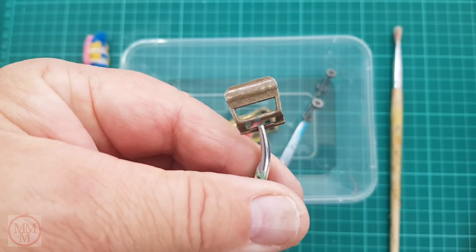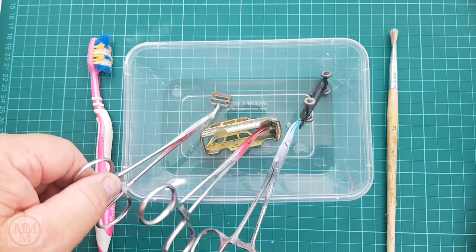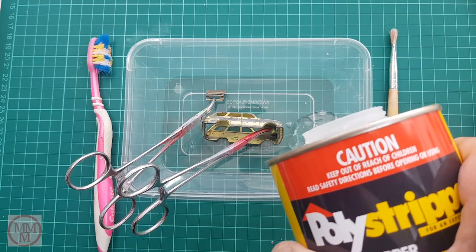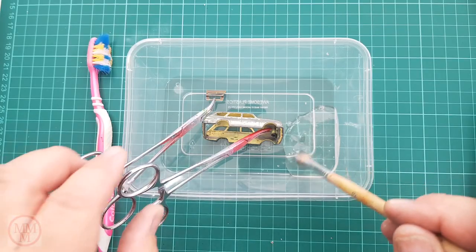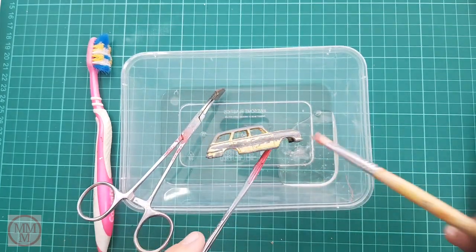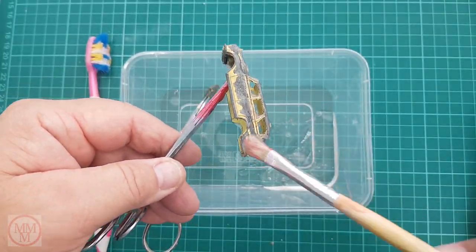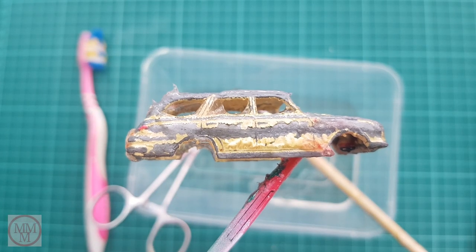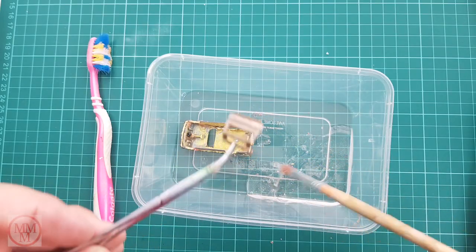Now I'm going to start paint stripping the model. This gold paint looks like it's on pretty thick - hopefully it will come off easily. I'm using my preferred paint stripper, the Poly Stripper paint stripper in gel formula - it seems to work really well. I always apply it with a spare paintbrush set aside for this purpose and ensure even coverage. After a couple of minutes you can already see the paint blistering.